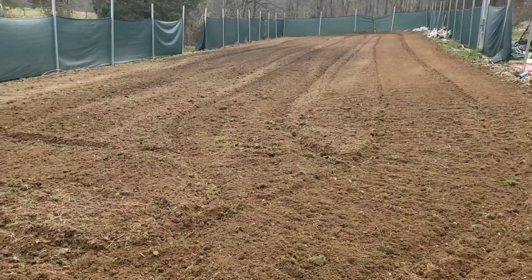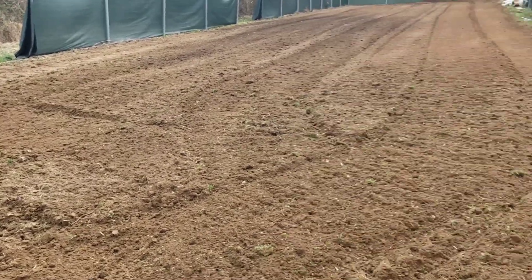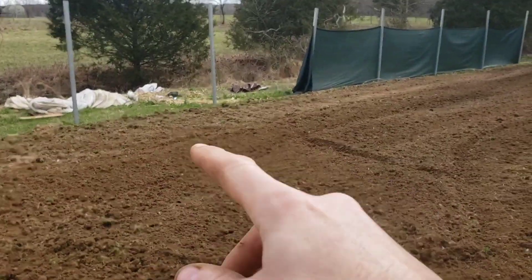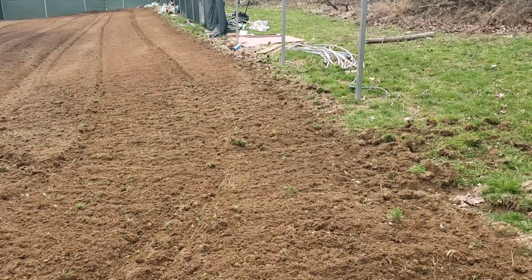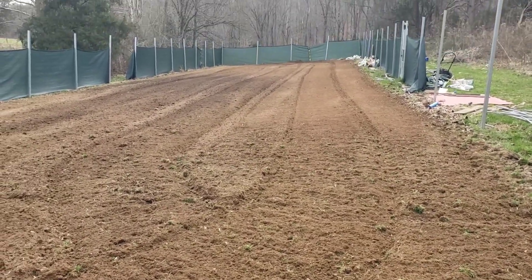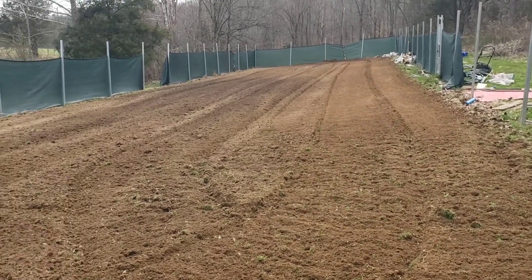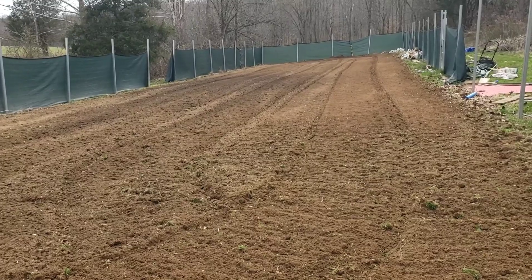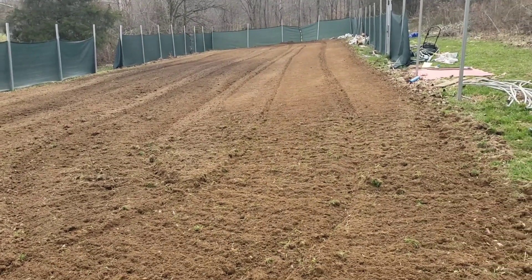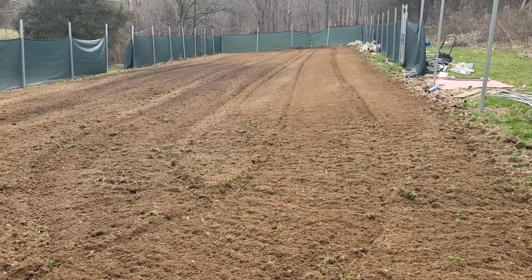The patch is tilled. I had to go over it a couple of times because I have an addition here — right where you see these bare poles with no fencing — a 20 by 40 foot addition to the patch, so an additional 800 square feet. My patch last year was 120 feet long, so now it's going to be 140 feet long. Between the pathways and pumpkins, I wanted to ensure I can do 1,200 square feet per patch.